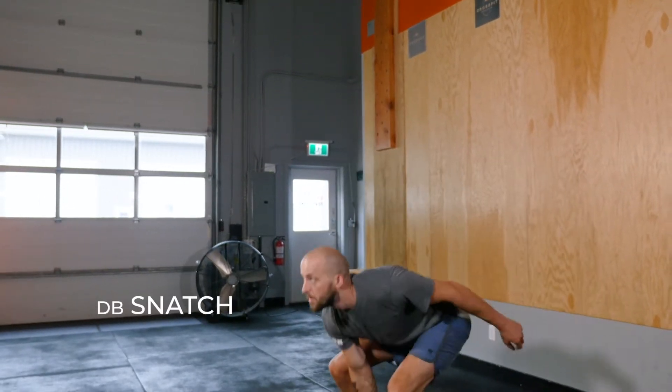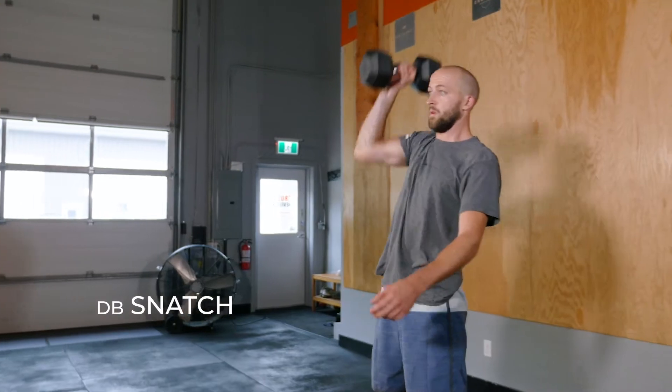The Dumbbell Snatch. The Dumbbell Snatch develops power and coordination.